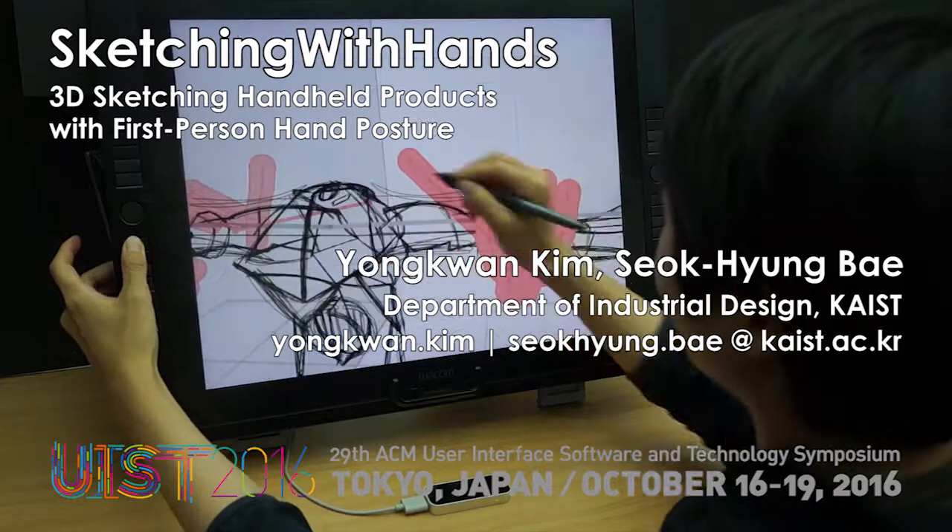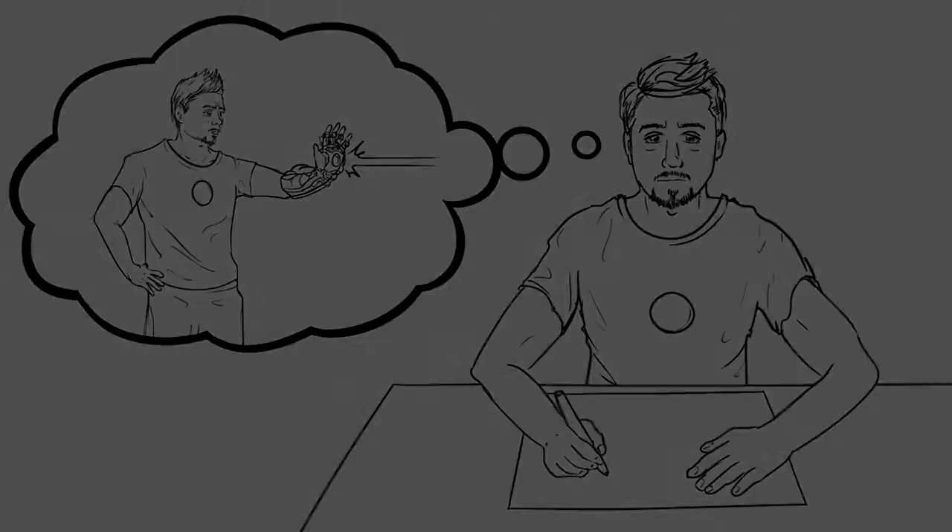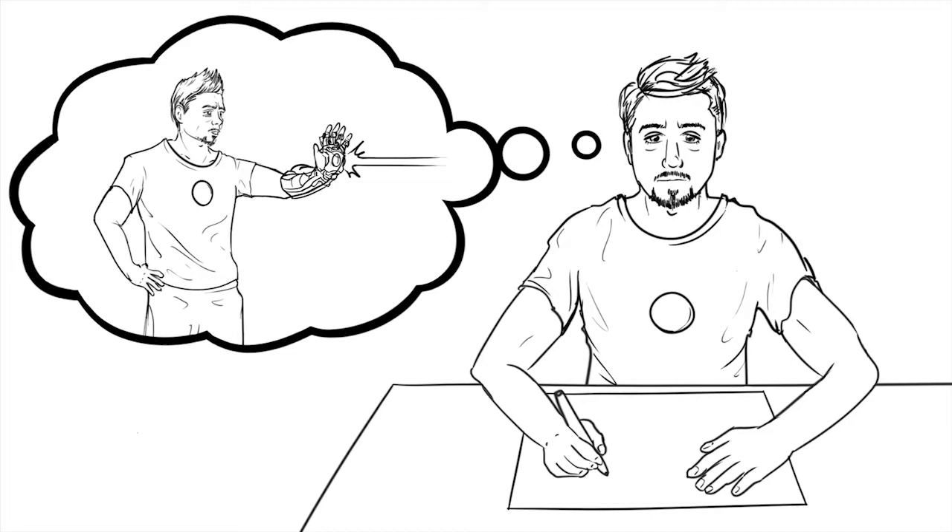Sketching with Hands is a 3D sketching system that incorporates a hand tracking sensor. While sketching product ideas, drawing hands together is crucial; however, drawing hands is difficult and time consuming. Without drawing hands, final products might be out of scale or unusable. With Sketching with Hands, designers can easily capture desired hand poses and effectively sketch products with the captured hand information.